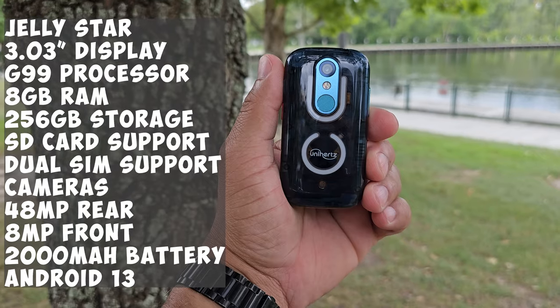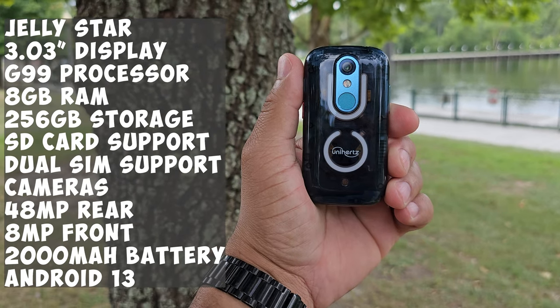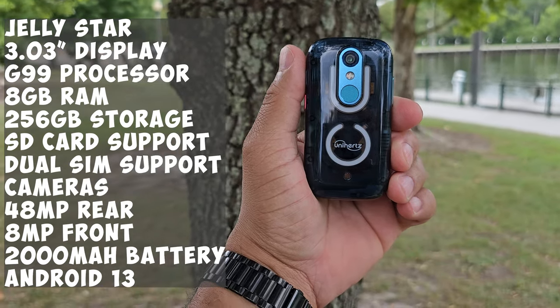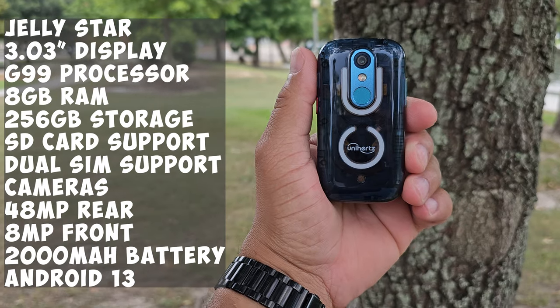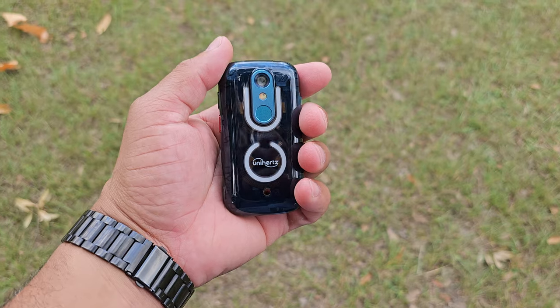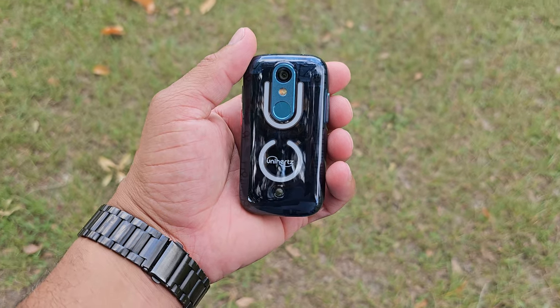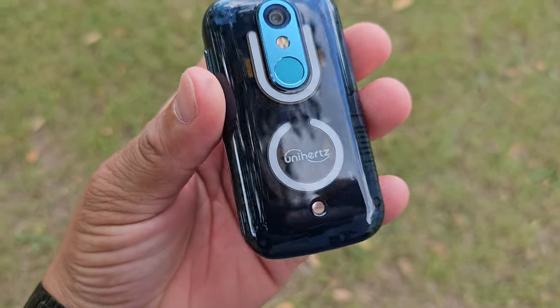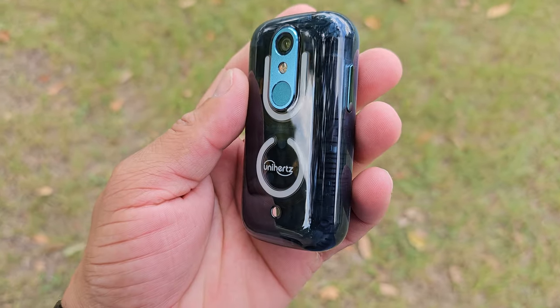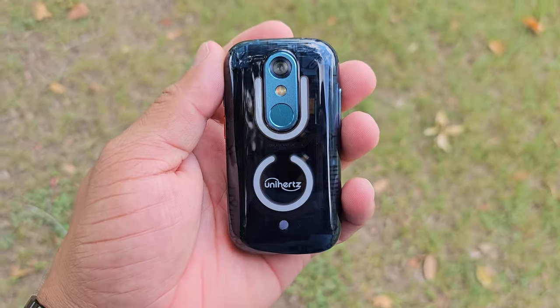Let's talk about the specs. The Jelly Star has a 3.03 inch display with the G99 processor. We got eight gigs of RAM, 256 gigs of storage, SD card support, dual SIM support. As far as cameras, on the back you got a 48 megapixel camera, and in the front you got an 8 megapixel camera. As far as video, this device can shoot 2K at 30 frames per second in the rear and 1080p at 30 frames per second in the front. Powering the Jelly Star, you have a 2000 milliamp battery. This device is running Android 13. The Jelly Star comes in at an introductory price of $220. I will leave all product links down in the description below.